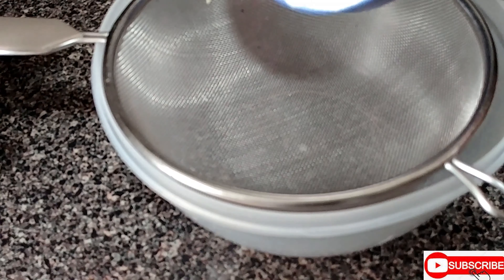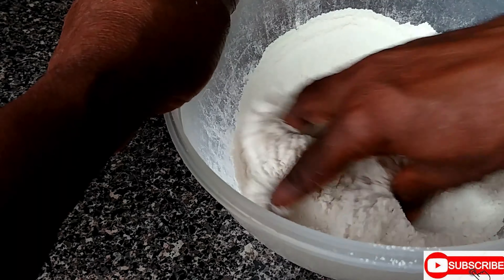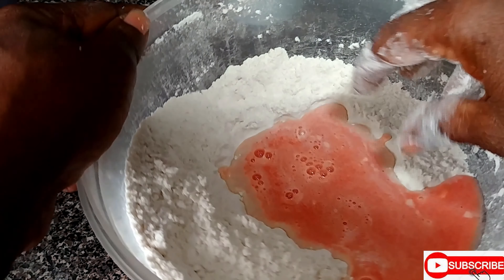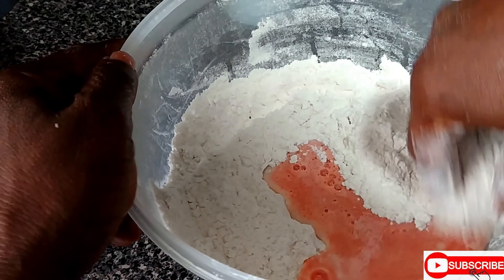You're gonna sieve your flour, then you put the salt in and mix it around. Now you're gonna use your finger and play in the flour.